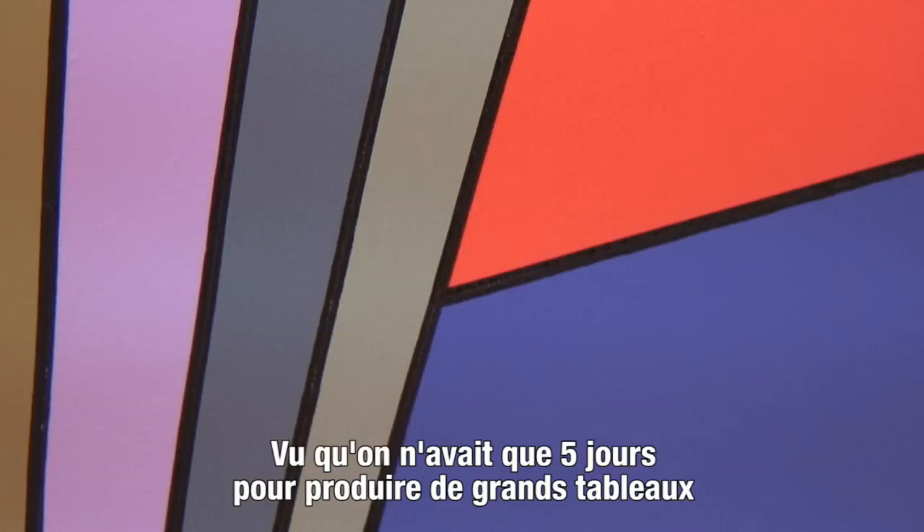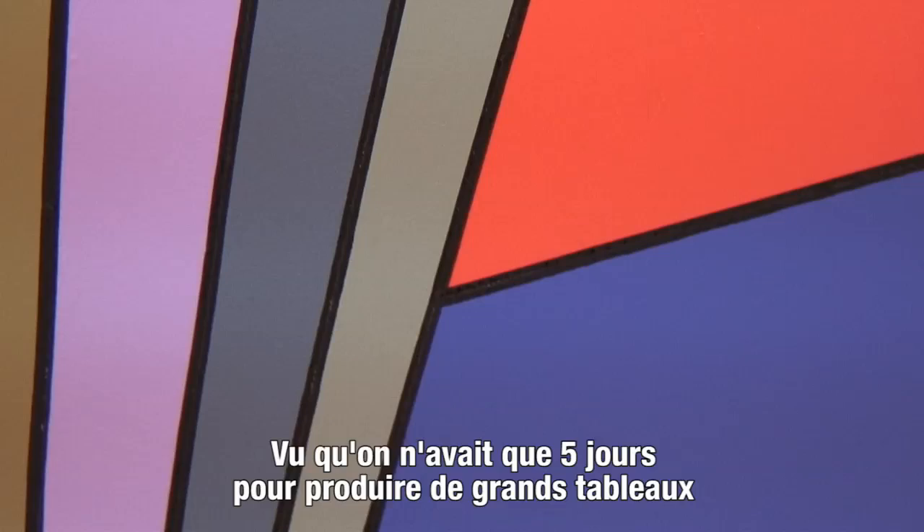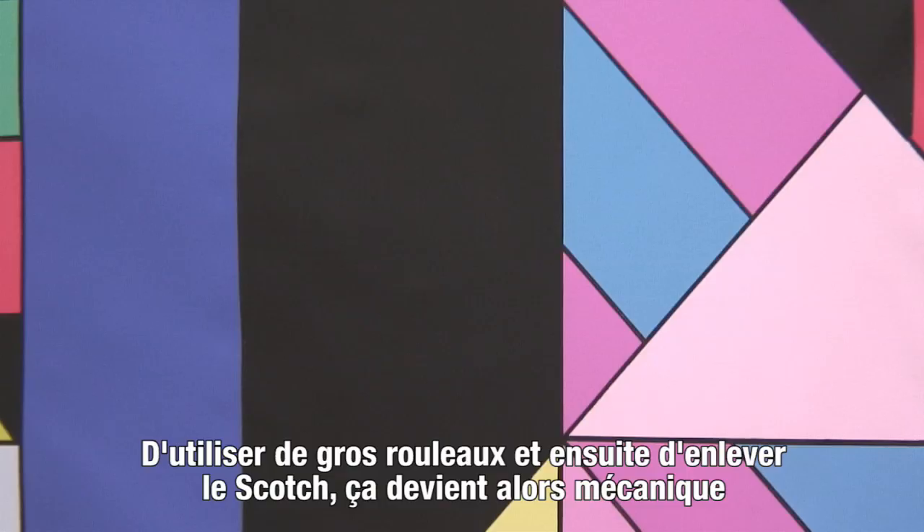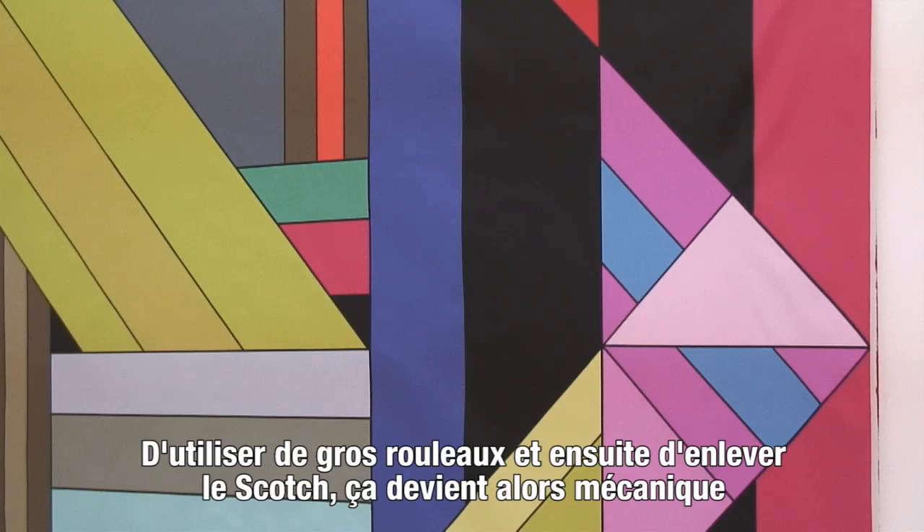But because you only had a week or five days really to make four big paintings, and also when you have people helping who aren't painters, it's easiest to use house paint rollers and then tape it off, because then it becomes more mechanical than creating.